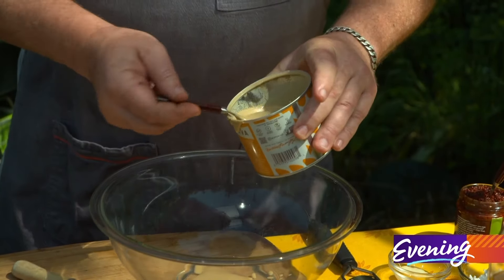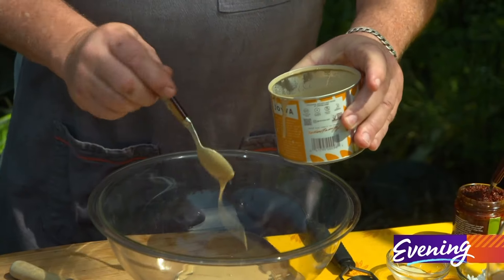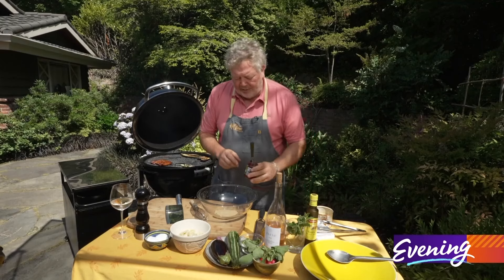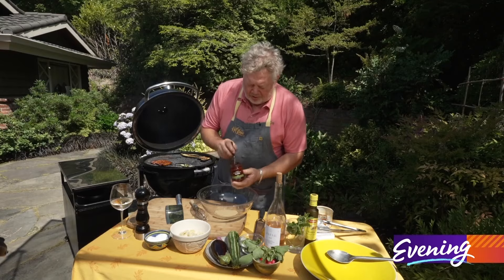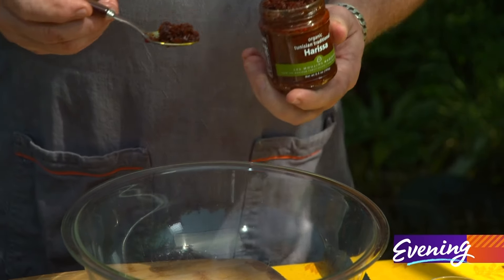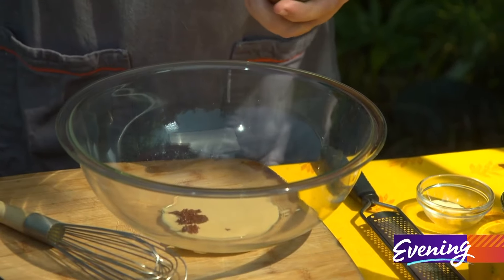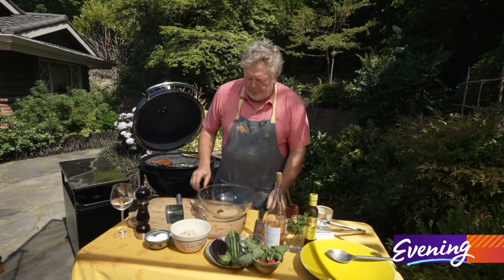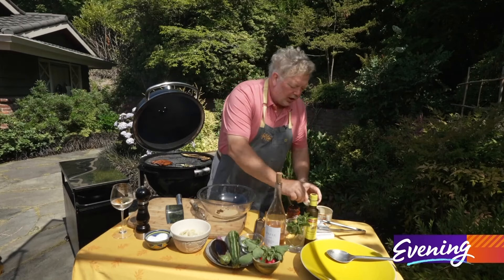We're going to start with our tahini dressing — maybe a couple of tablespoons. Another favorite pantry item I keep all the time is harissa. It's a Moroccan chili paste with a little cumin and a little preserved lemon. It does have some kick, so I'm going to be careful how much I use. I'm going to put in a little bit of raw garlic.